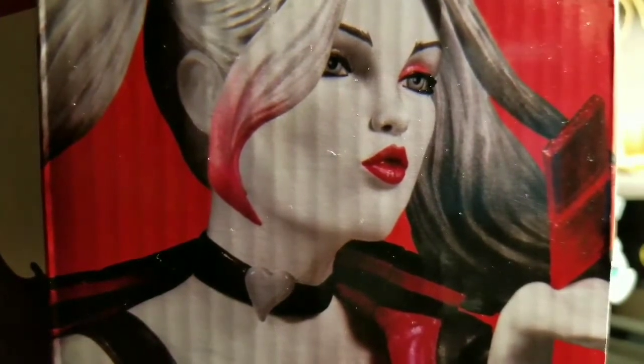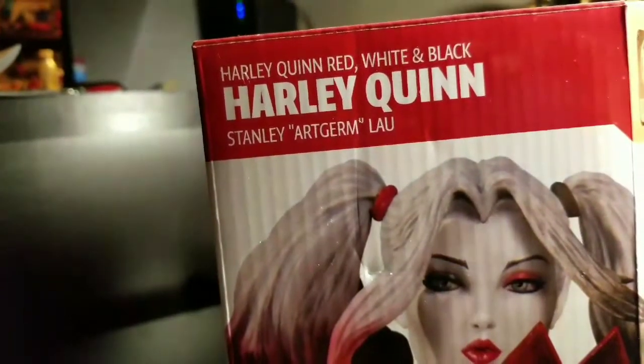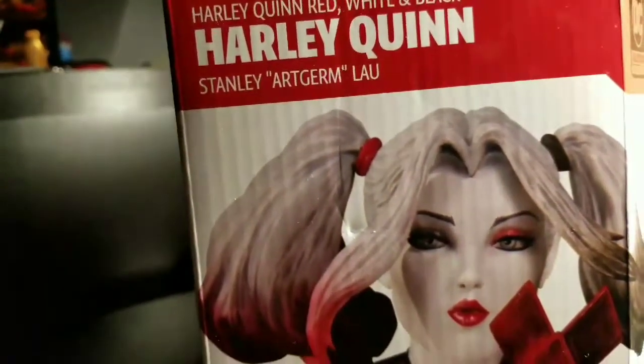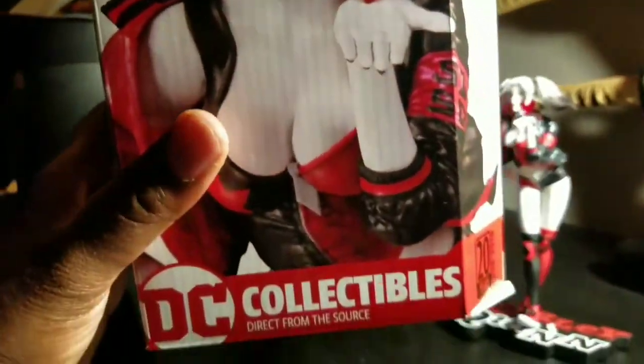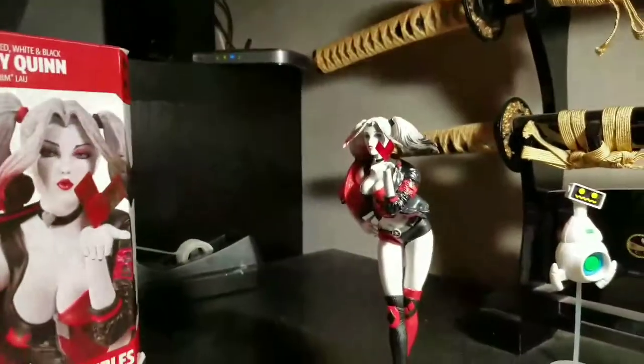Welcome to World Breaker Coup's Reviews. I'm your host World Breaker Coup and today we are reviewing DC Collectibles Harley Quinn, the Stanley Lau version. It's a red, white, and black Harley Quinn statue that looks really good. Very happy to have it. There's some more in the collection and there is Harley Quinn herself.